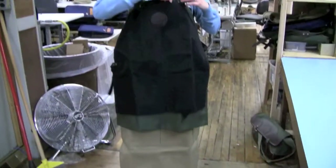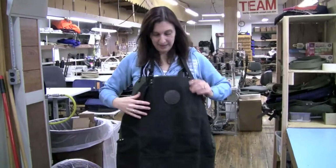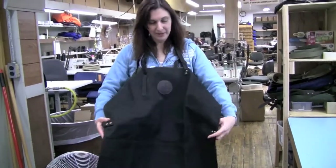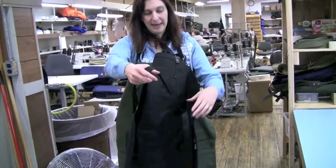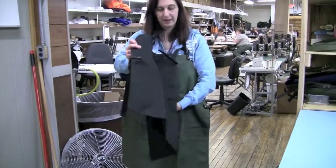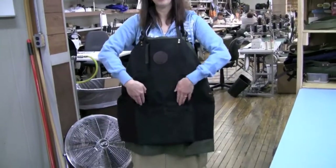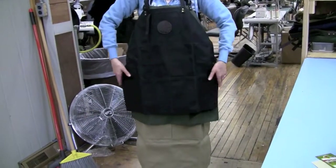I'm wearing all three so I can show you the sizes. I am 5'5 and you can see this is the small and you can see how I have it adjusted right here. Our apron you can also attach it on the back side here and adjust it to hold it in place, and it has some pockets on the front divided in half so we've got two big pockets that you can access.